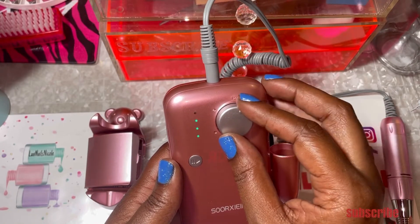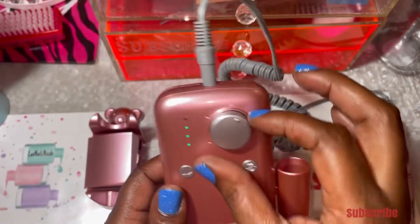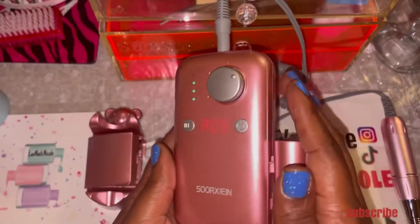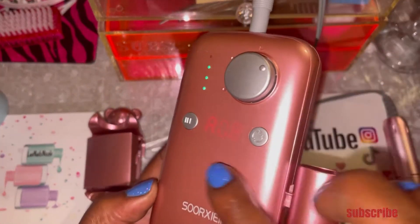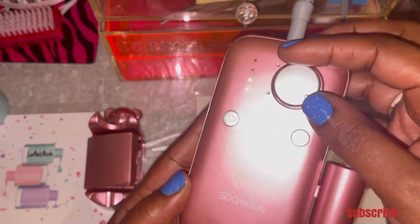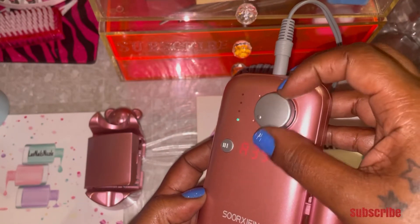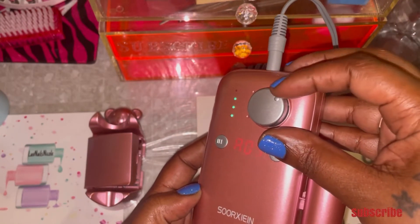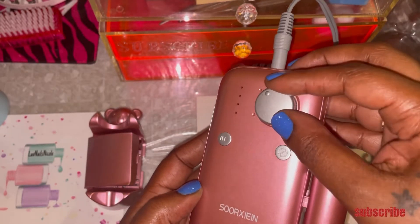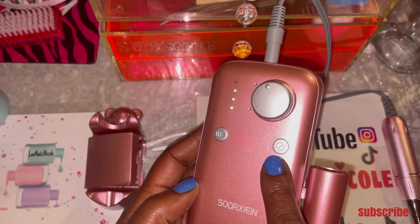So you just turn this to turn it on. Mine is charged up to three. I'm going to turn the light off so you guys can see — it also has an LED screen on the front that shows you the numbers you're going up to. It goes all the way up to 35, which is 35,000 RPM, then it turns off. It just shows you what RPM you're starting at.